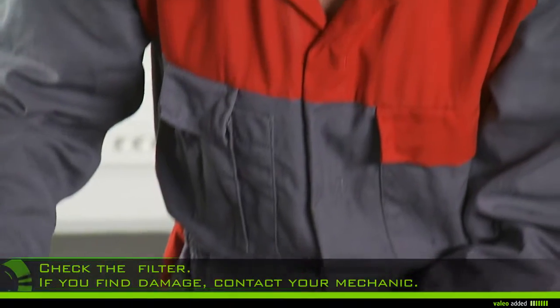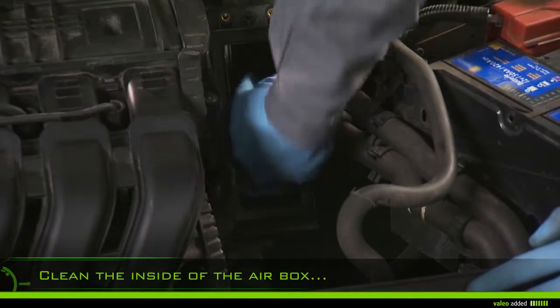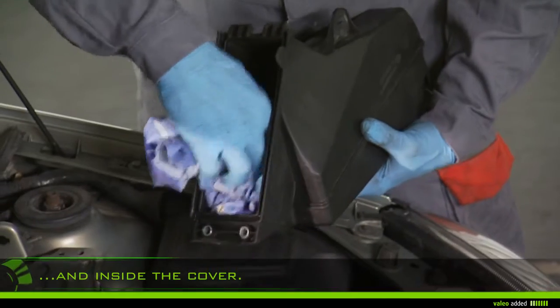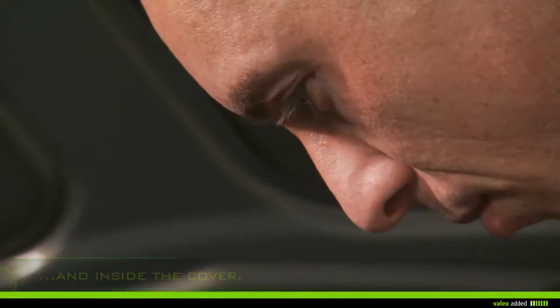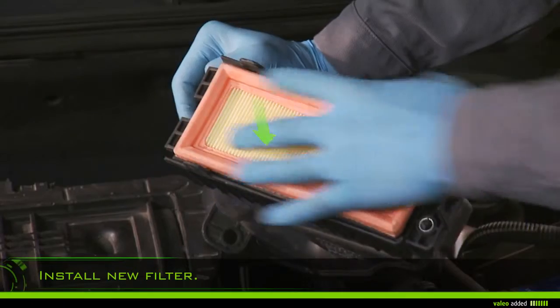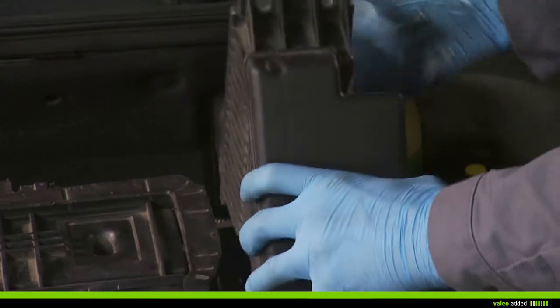With a damp rag, clean the inside of the airbox and inside the cover. Install the new filter in the right direction and check that it is properly fixed, then replace the airbox cover.